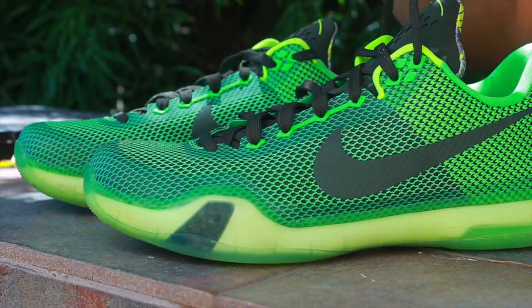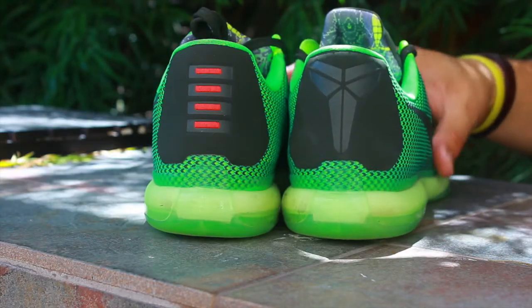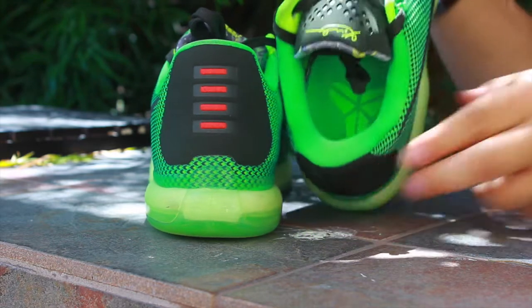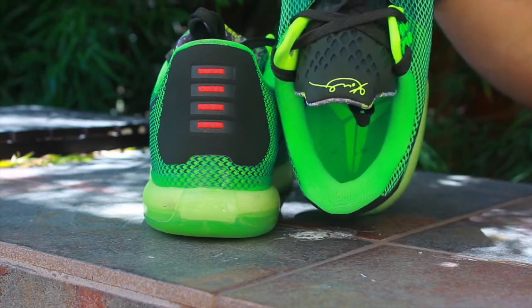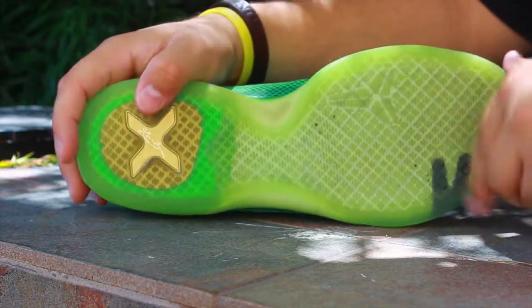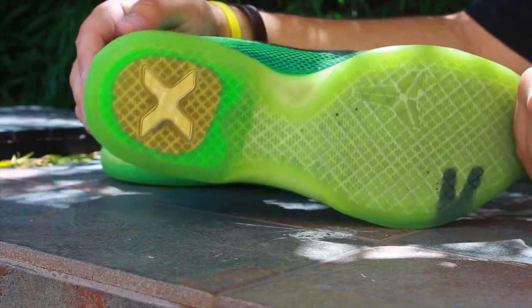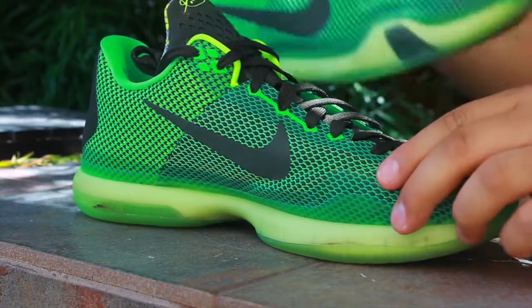I'll do a video of me cleaning them and freshening them up, because I will be wearing these for basketball and casual. Going up, you've got the great Kobe emblem insole, a neon green Kobe insignia on the bottom sole, and you can see the gold Kobe X branding. These definitely need a cleaning, so I will be cleaning those shortly and I'll have it in a video for you guys.